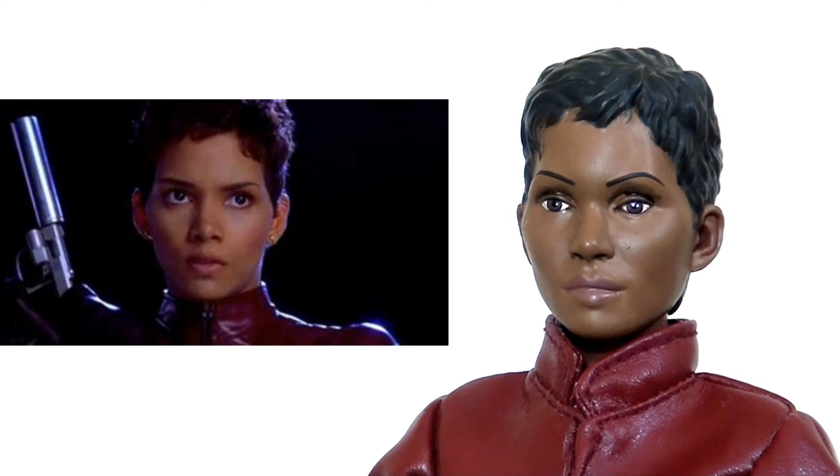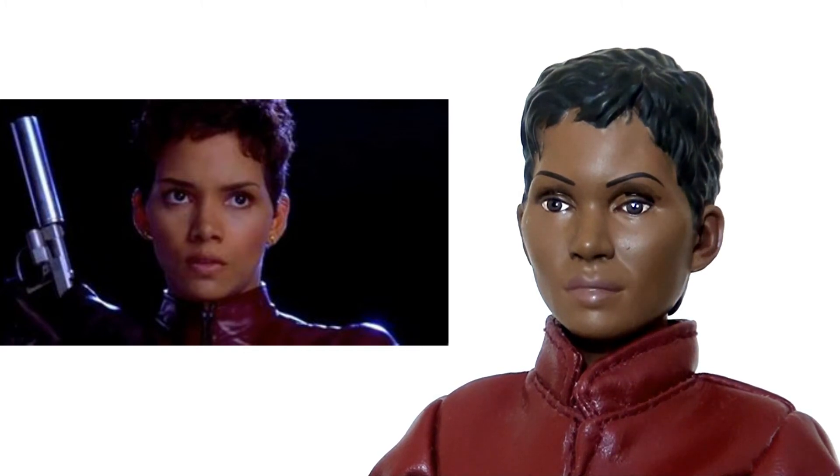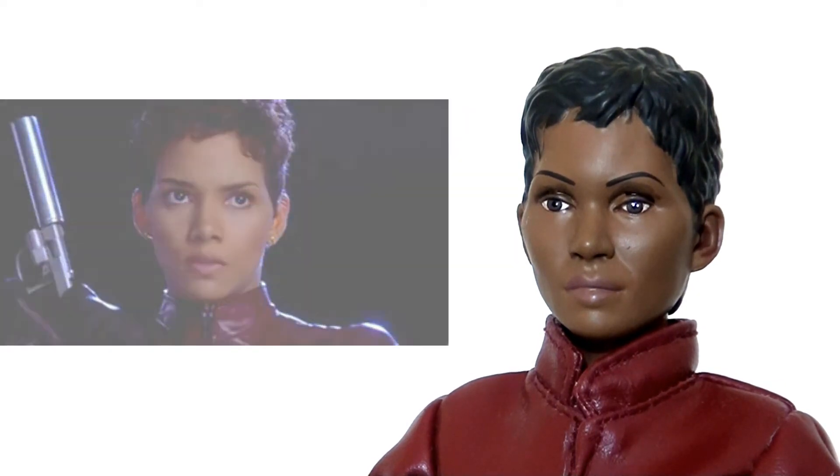Looking at Halle Berry's features, they're a lot more aquiline than we have on this figure, particularly in the upper cheekbones around the eye area. The face seems to be a little bit too wide on this sculpt. Also, the paint application looks a little bit sloppy — there's a little bit of smudging here and there, most notably around the eyeliner at the top of the eye. And in the hair itself, I think they could have benefited from an extra wash running through just to enhance some of the highlights, as it just seems to be one matte colour which lacks a little bit of texture.